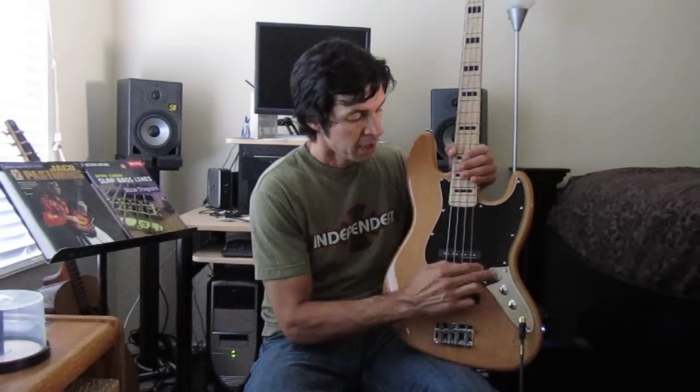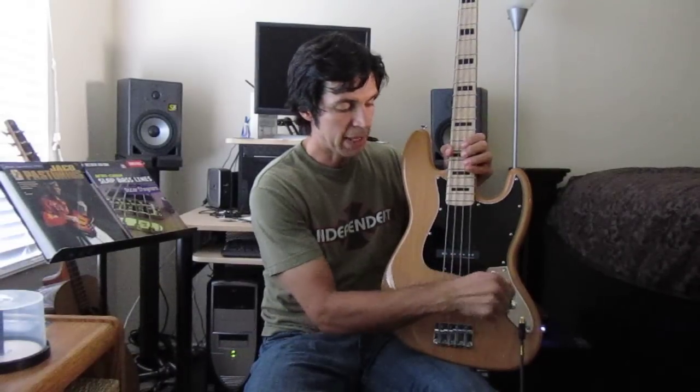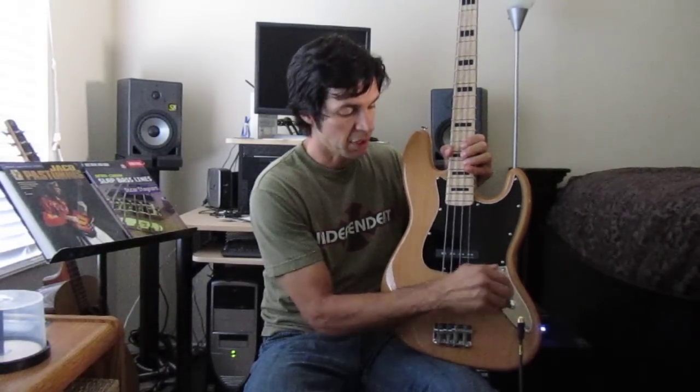Pickup-wise, these pickups say Seymour Duncan, so I think they were probably made by Seymour Duncan up to Fender specs. Pickups sound really good. The controls are traditional jazz bass controls — you have a knob for the front pickup, back pickup or bridge pickup, and tone, passive tone.